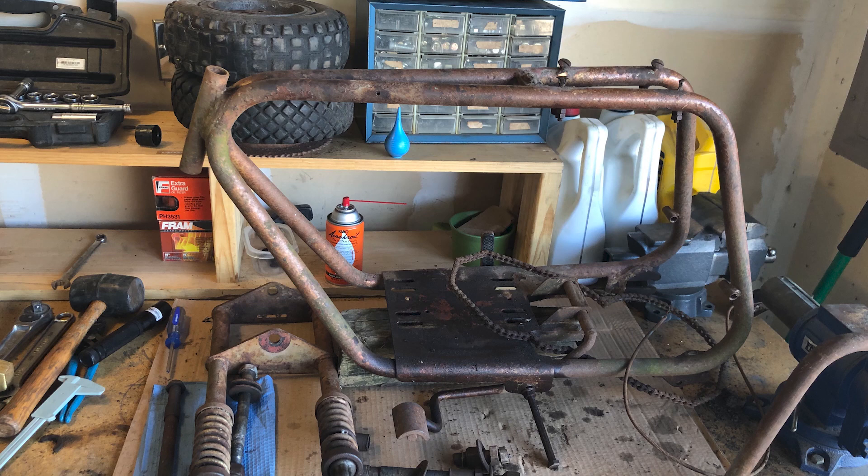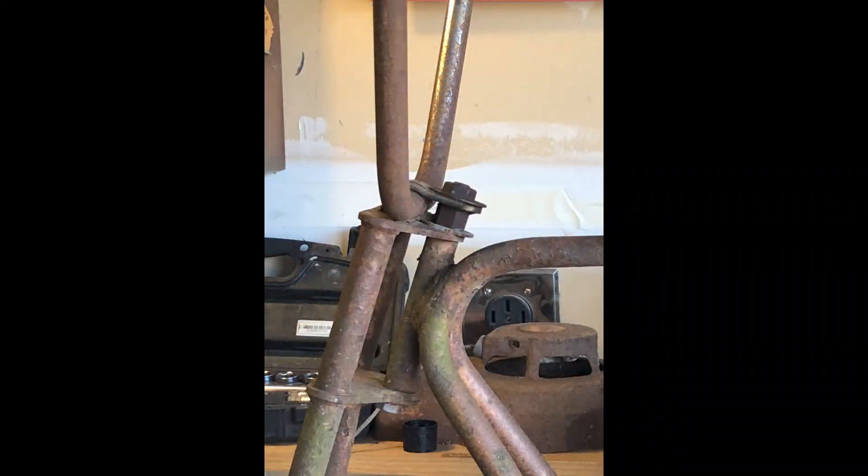On my last video I pretty much spent most of the time taking the bike apart. A lot of things were pretty rusted and stuck together and I had to let it soak for a little while and loosen things up so I could get it apart.